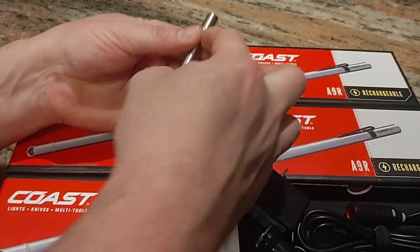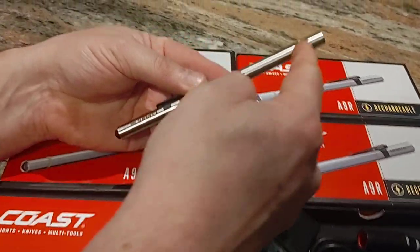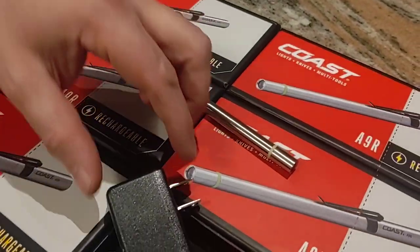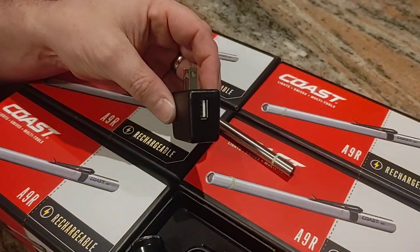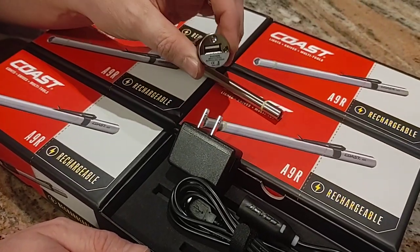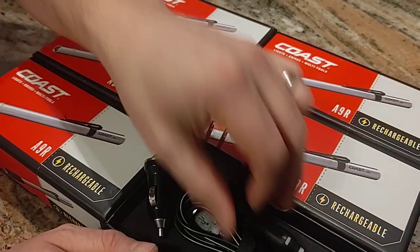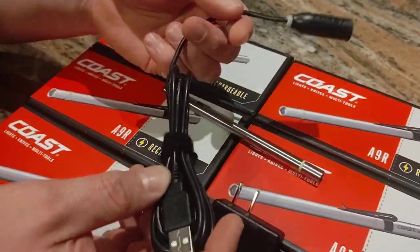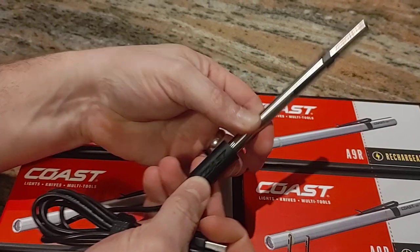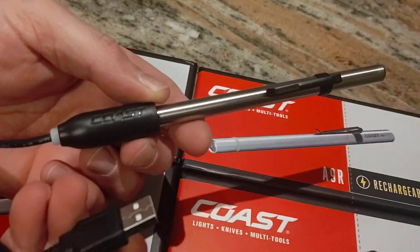If you unscrew this, it's a small rechargeable battery — it looks like a stick style battery. It comes with a USB wall charger, a cigarette lighter 12 volt charger, and then it has the USB cable. The way you do it, instead of having to take the battery out, you just push this on and plug the USB cable in.